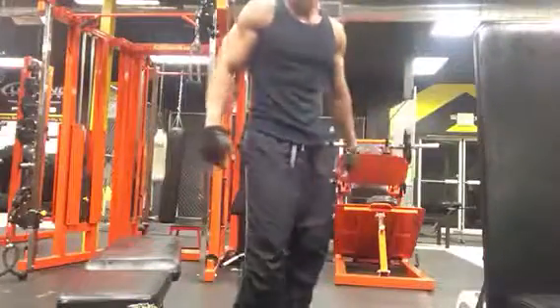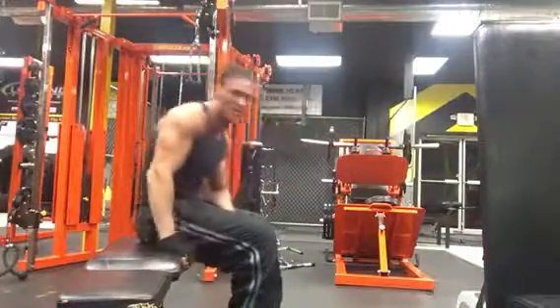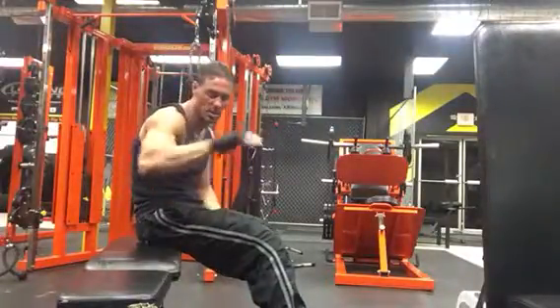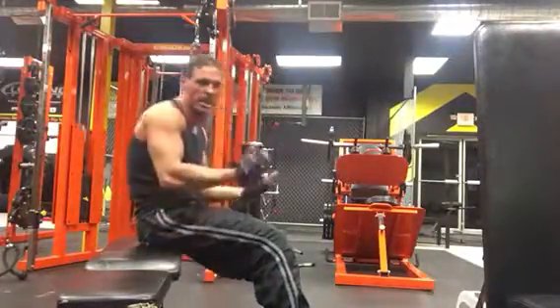Hey everybody. NM Justice here. Ab exercise number two — these are called frog kicks, leg raises.